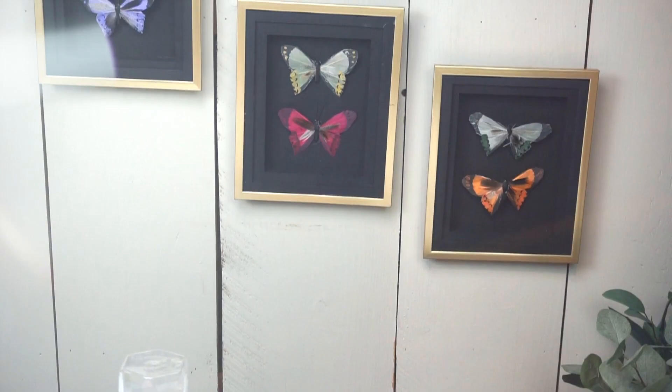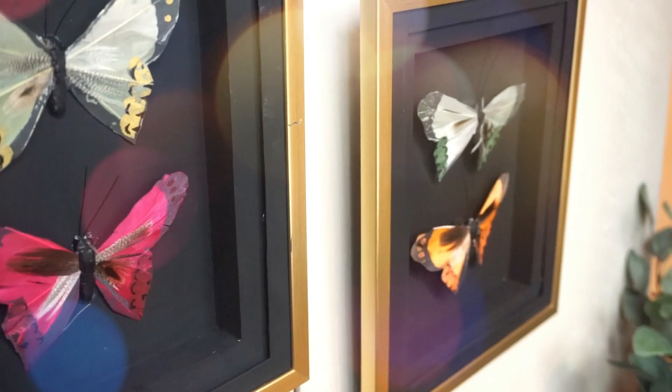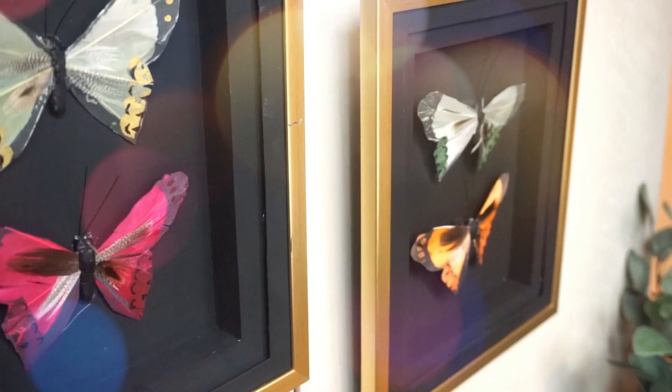And there you have it — that is Katie Sarah's easy faux butterfly taxidermy. I didn't follow Katie's tutorial exactly since I didn't have the same frame she had, so the finish on mine is a little different. But that's what's really great about these DIYs: you get a starting point from DIY bloggers and YouTubers, and then you can take it and go off on your own and make the craft really your own.